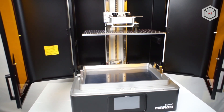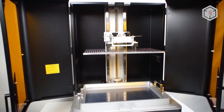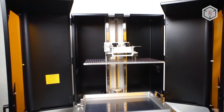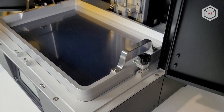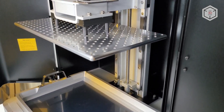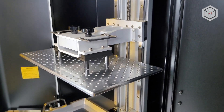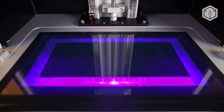Basically, the Sonic Mega 8K looks like a usual example of professional MSLA equipment — only it's huge and perfectly tailored to produce large objects with a high level of detail. The only things missing seem to be air filtration and maybe a heater to maintain preferable printing temperatures. Not that it's necessary, but it would be a great addition.